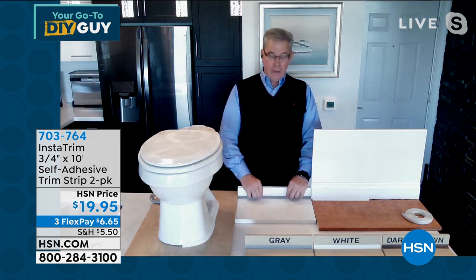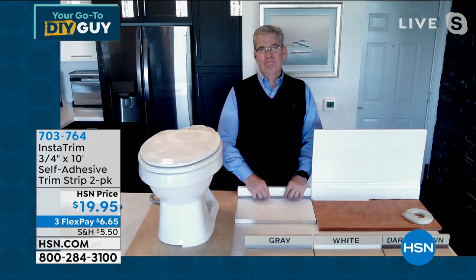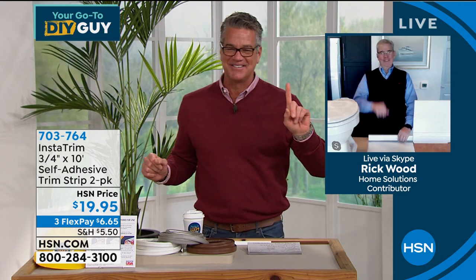I love it. Our boys are in their 30s. So I don't want to disappoint you, but it doesn't get better. Thanks, Rick. I only have one. I only have to deal with one, so it's not too bad.